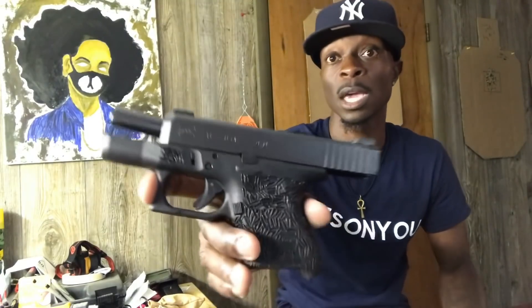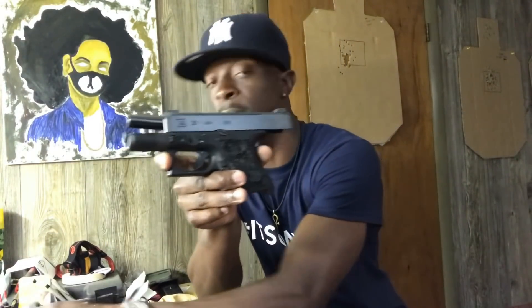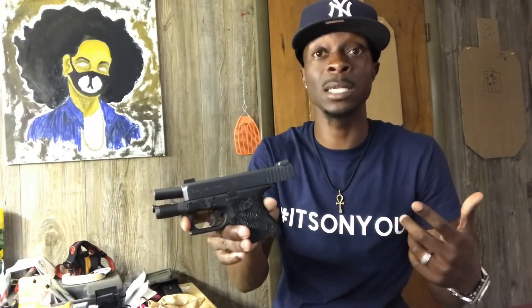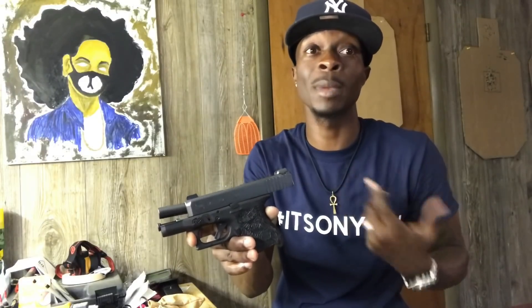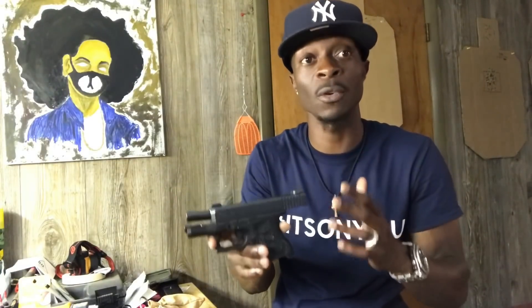If I want more rounds but still want a small gun, I'd go with a Glock 26, which is what's next. This is my wife's other carry gun — the Glock 26 — and this is 10 plus one. What I like about this is that me and my wife together, I'm carrying the Glock 19 and I always keep multiple mags. If she's got the 26 and I've got the 19 and she runs out, I can toss her one of my Glock 17 mags, because that's what the 26 can use.